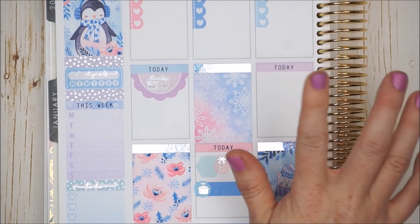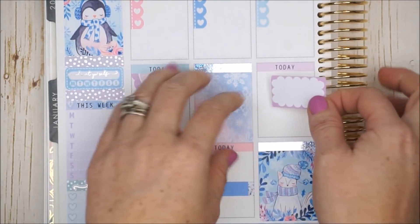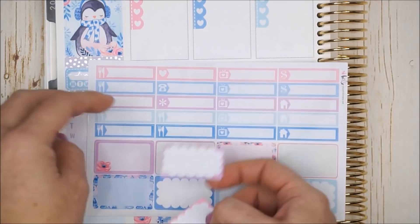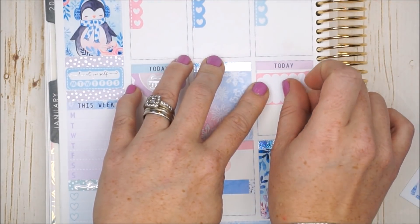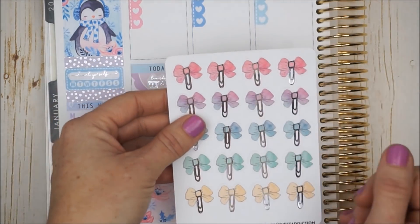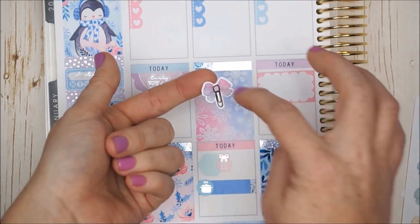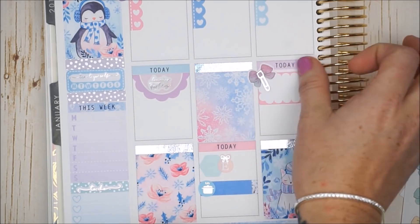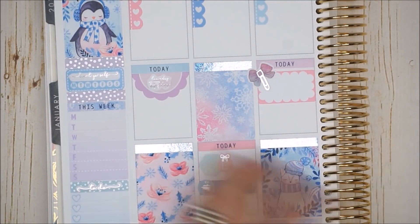I'll pop the crock pot icon in here and write that I need to figure out my grocery list. On this day I'll also do grocery shopping and any other errands. Since I'll be getting out of the house, I'll put down a half box so I can list all the places I need to go. I'm switching from the purple scallop to the pink scallop half box since the header is already purple. For the icon, I'll take a bow paper clip by My Newest Addiction — they're a little ombre, going from pink to purple to blue. I'm going to leave it empty so if I don't go, I can use that spot for something else.